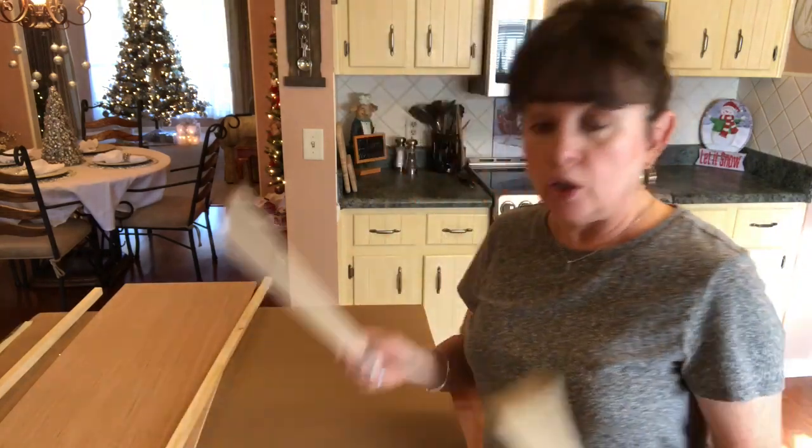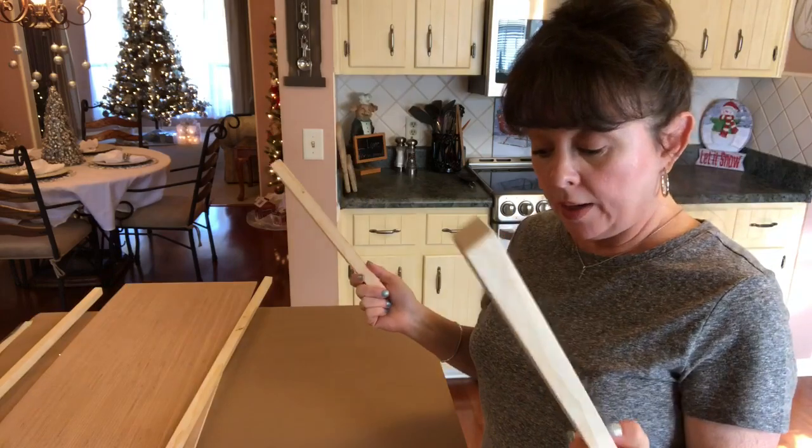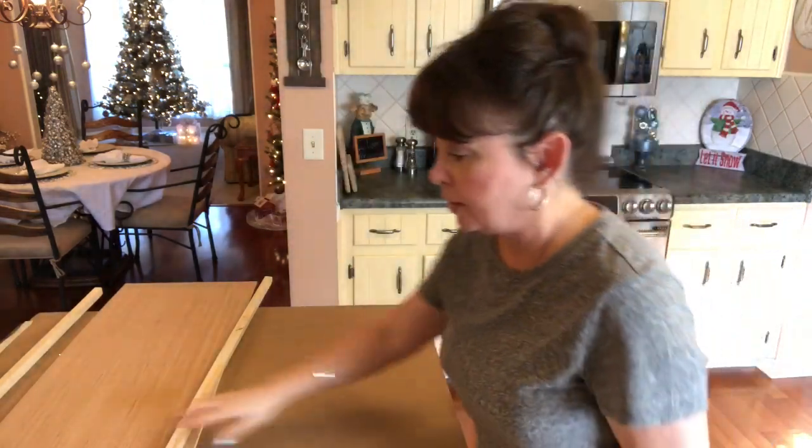And then you're going to need two more strips for the top and bottom, cut at 11 and a half inches.